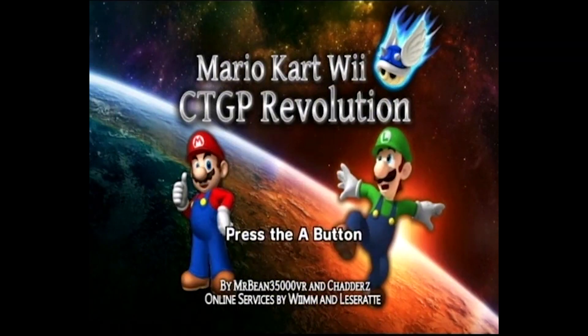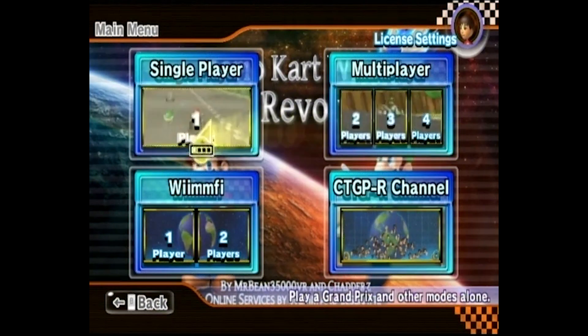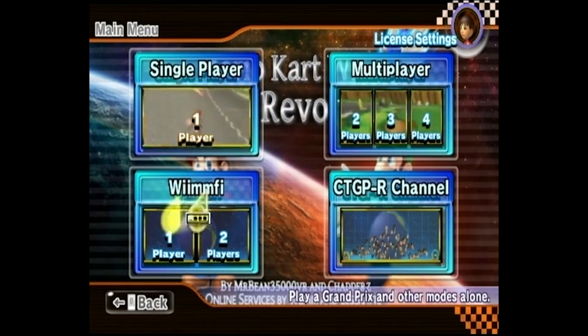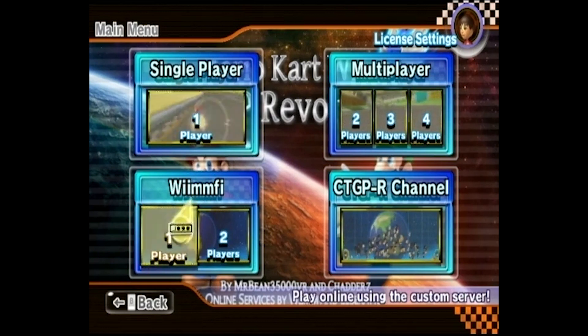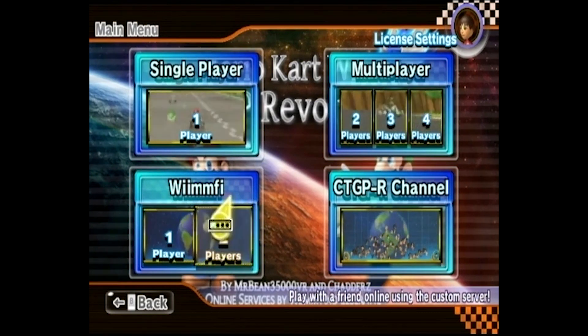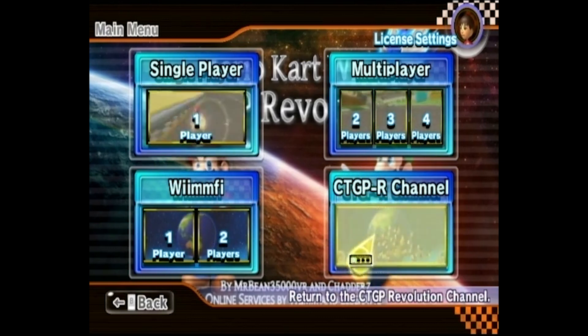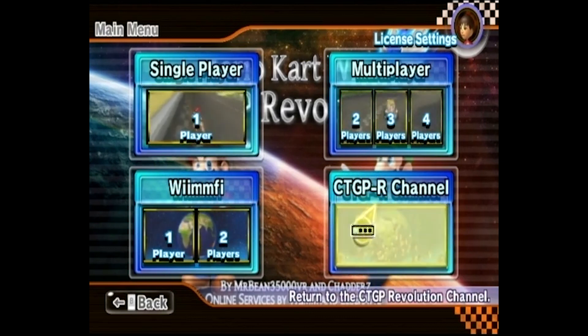Once it loads up, it's going to look like a standard loading process. But once you get to the main menu, you'll see it looks a little different. You can see that the Nintendo Wi-Fi service has been changed to Wiimmfi — that is the service they are using to still have online capabilities in the game. The Mario Kart channel has also been changed to the Custom Track Grand Prix channel. I'll go into single player and show you all the different tracks it adds.